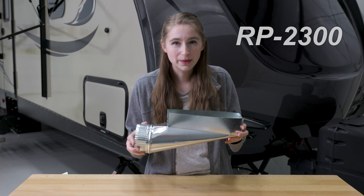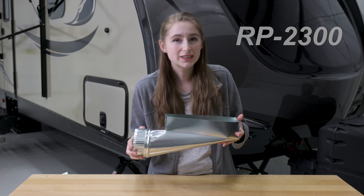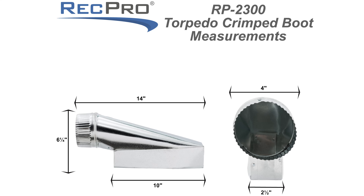The product code for this is RP-2300. The dimensions are shown here on the screen.